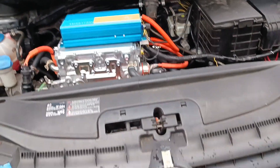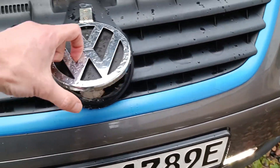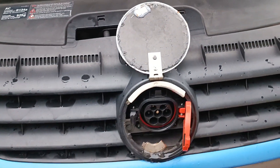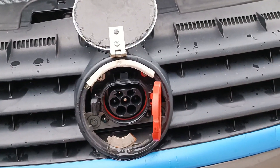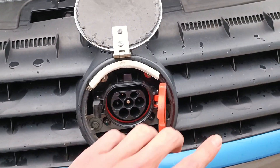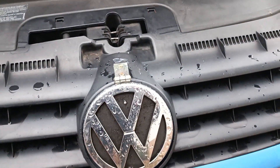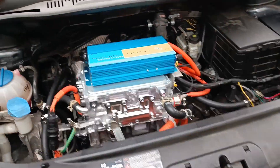Now that we have an on-board charger, we also need an inlet socket. That is hidden behind here and it's from one of the newer Nissans. It's got a little magnet from a hard drive to hold the flap closed while driving.